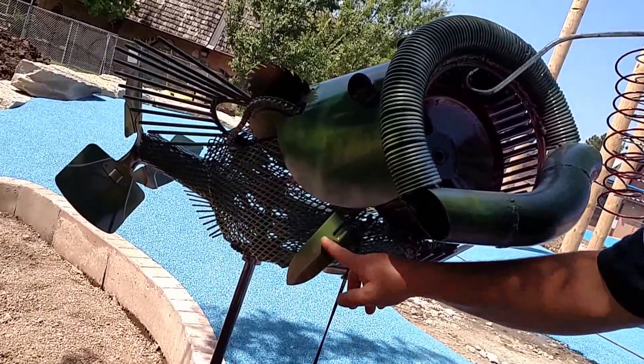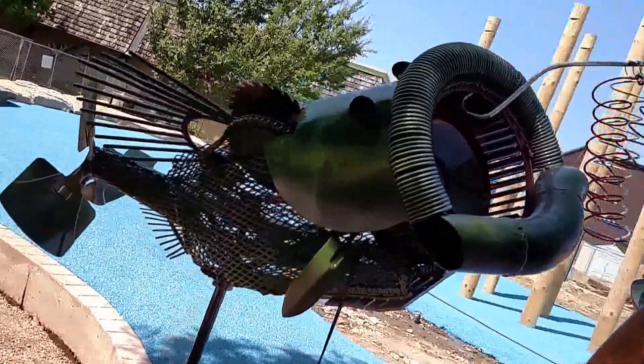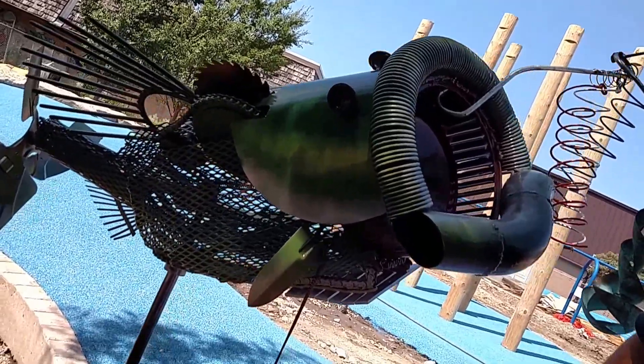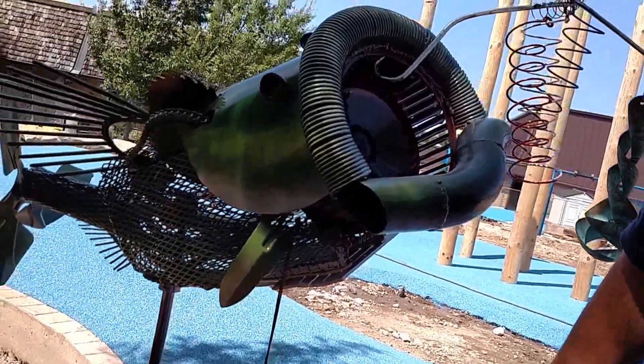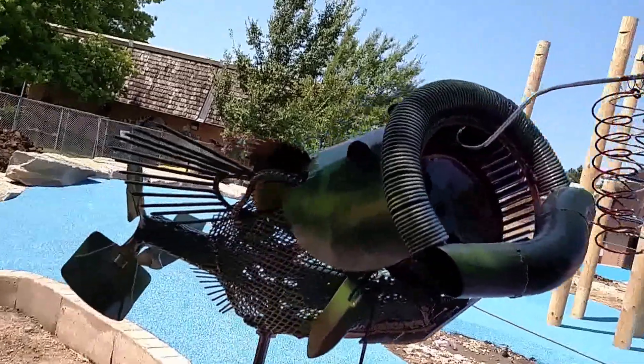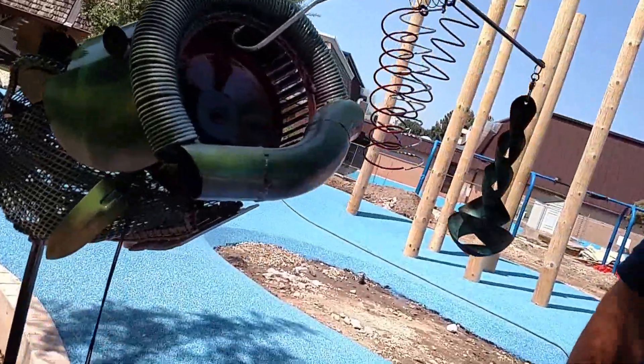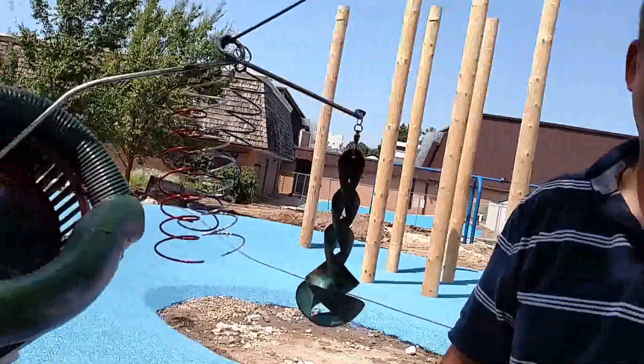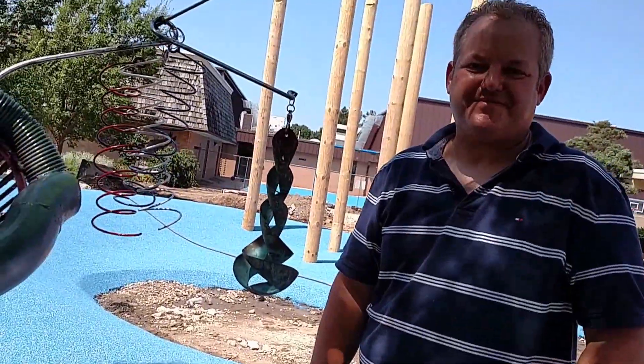Hopefully the kids will recognize some things like childhood spades and rakes. I tried to make everything kind of light and fun for the younger folks so they could recognize and appreciate. Not every kid is going to notice auto parts, but they know a spade when they see one. Alright, so I hope you enjoy it. Thank you.